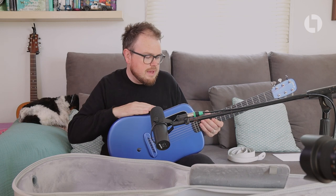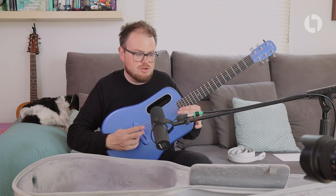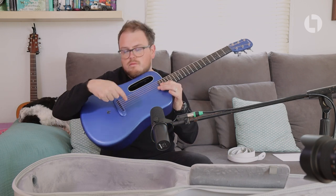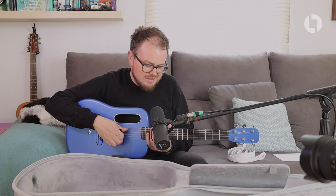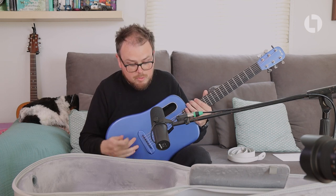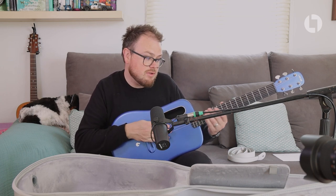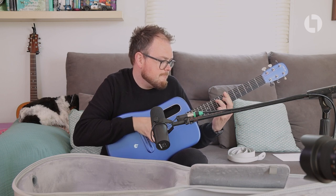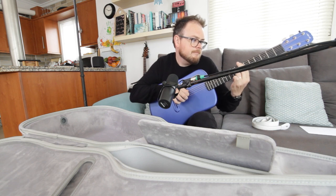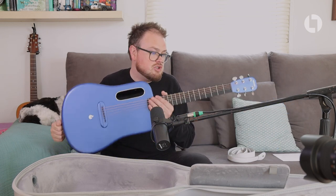With a carbon fibre construction there's no truss rod in the neck, so you can't adjust it the traditional way. The way you adjust the action is by taking the bridge piece out, sanding it down with really fine sandpaper — which I think I will be doing because the action is slightly high for my liking. They had to leave it high because some people prefer higher action and you can only sand down, not up, so it's the best way they could do it. The action isn't bad at all — it's definitely playable — I'd just prefer it a little bit lower.